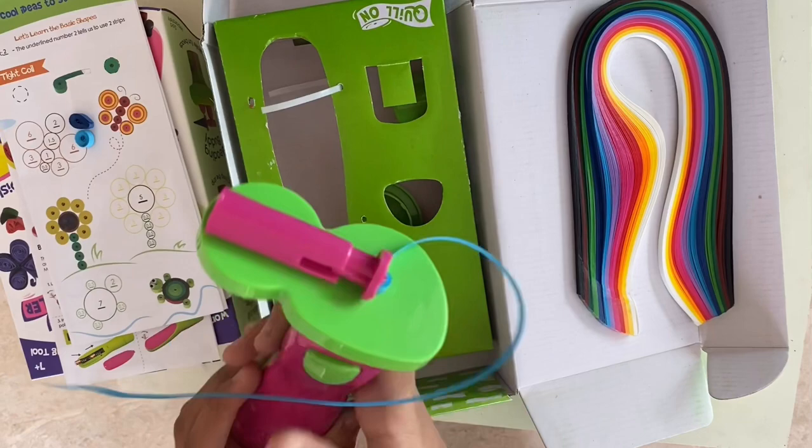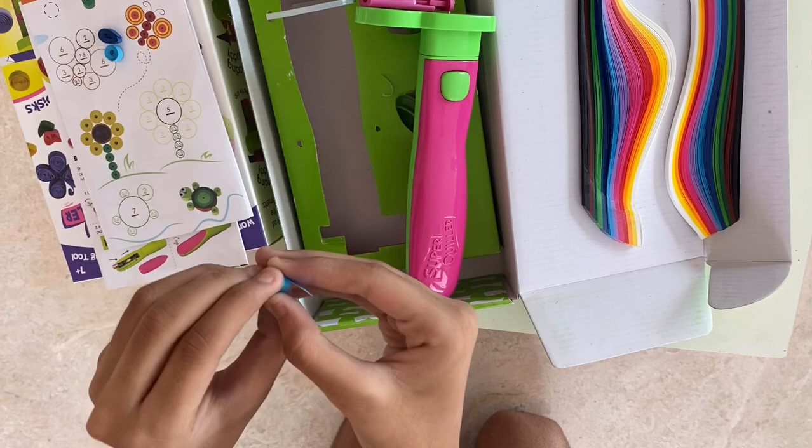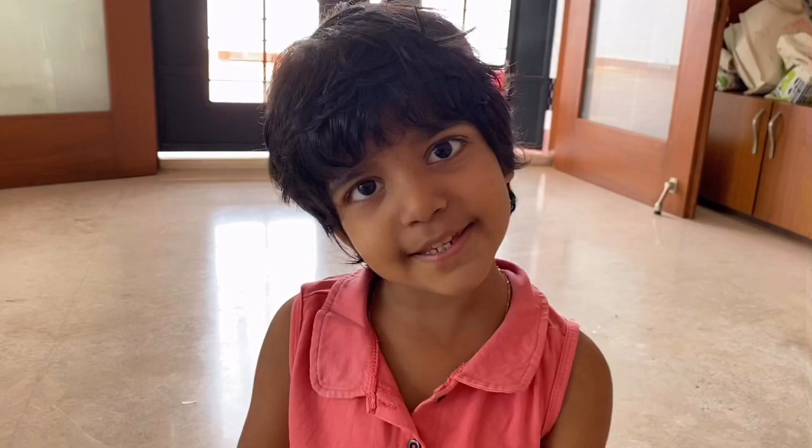Look, it's so fast! And the best part is that it has a sticky end — just remove the sticker and it is ready to stick. It needs no glue, so it's not messy at all.